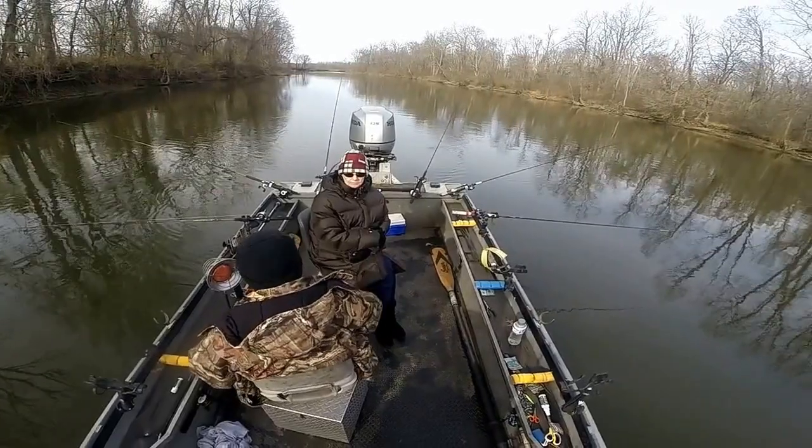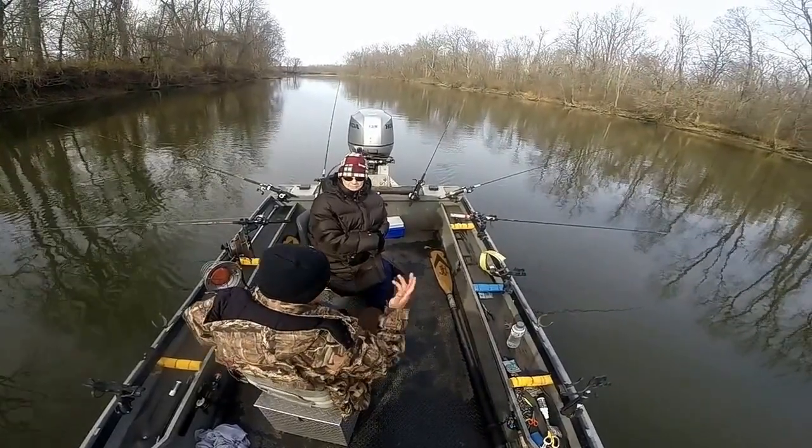Doing it by yourself is really hard, and with two people you're going to lose an hour of fishing.